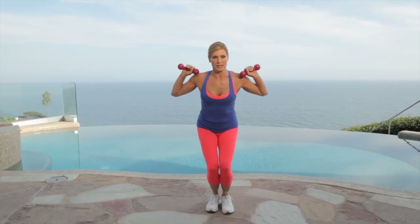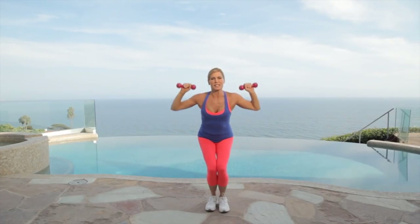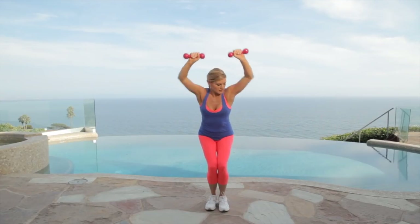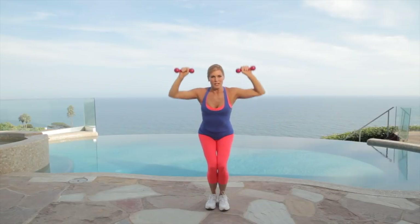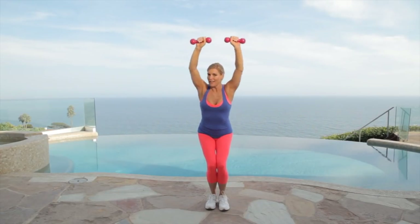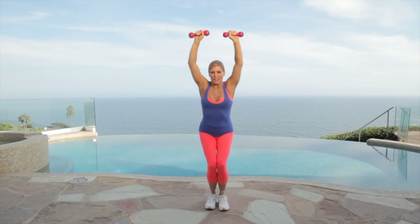We have the squat with our overhead shoulder press. Here we go. Really reach down towards the ground like you're sitting in a chair — if somebody came up and pulled a chair behind you, you'd fall because that's how low your butt is. Press up, touch your weights. This really works the lower body. Keep drinking that water — that's the key to weight loss. Give me four, three, two, one. Good job.